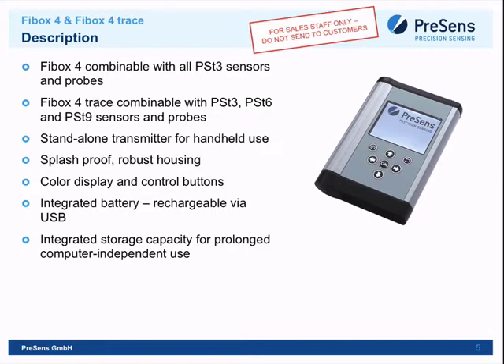Something very interesting and quite new for Presens is automatic calibration. With every sensor there is a barcode, and both the FireBox Four and FireBox Four Trace have a barcode reader. You just stand in front of the barcode, scan it, and the sensor is automatically calibrated and ready to use.